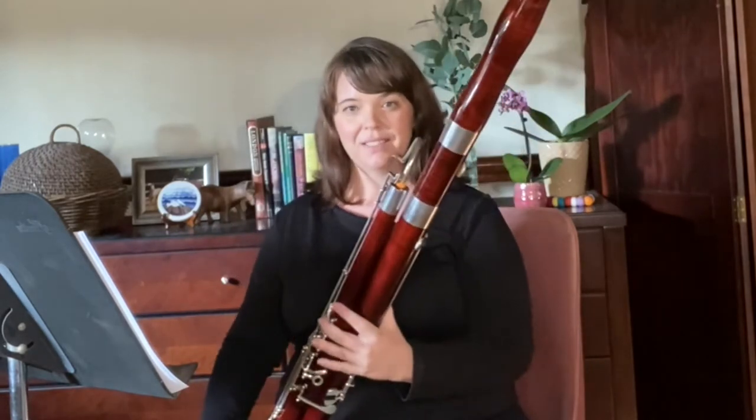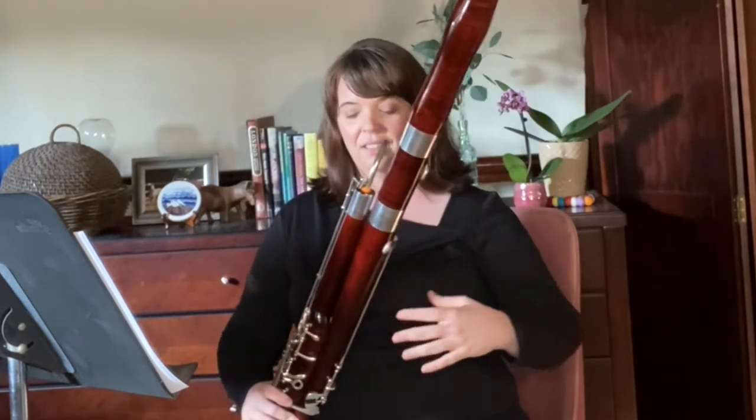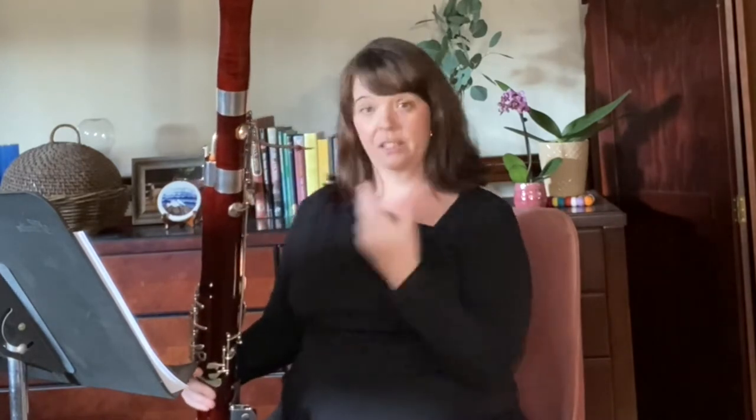If you are sitting twisted at all, which is very common for a lot of us because really the bassoon is a twisty sort of instrument — it's not like you can sit without making any accommodations to the shape of the instrument — but make sure you're always bringing the instrument to you.